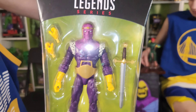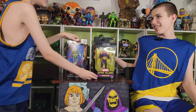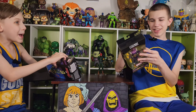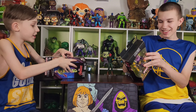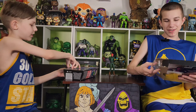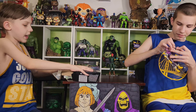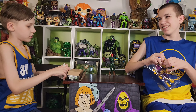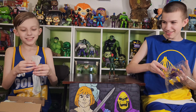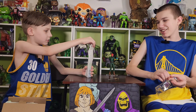Baron Zemo — I thought he was a Spider-Man villain. Why did you think Baron Zemo was a Spider-Man villain? I don't know. Now let's simultaneously open them for the Baron Brothers. They should have been called the Baron Brothers — that's their villain name. Was that what their evil name was? The Masters of Evil!